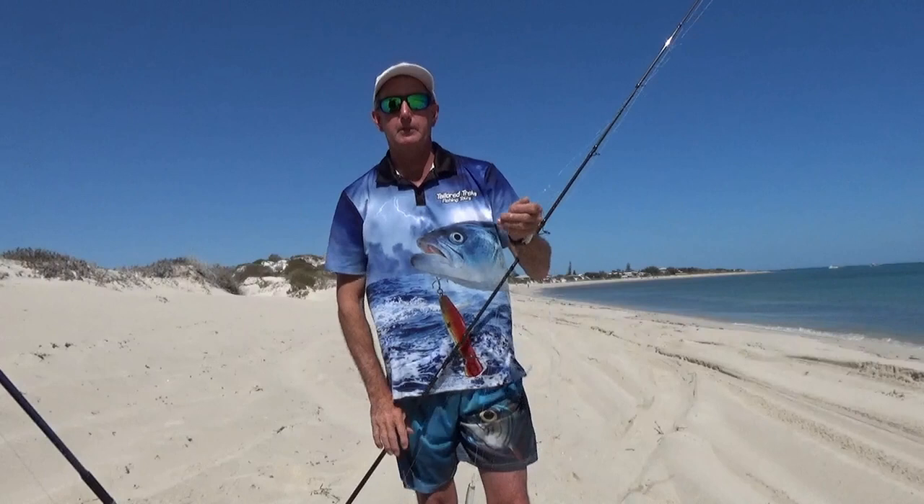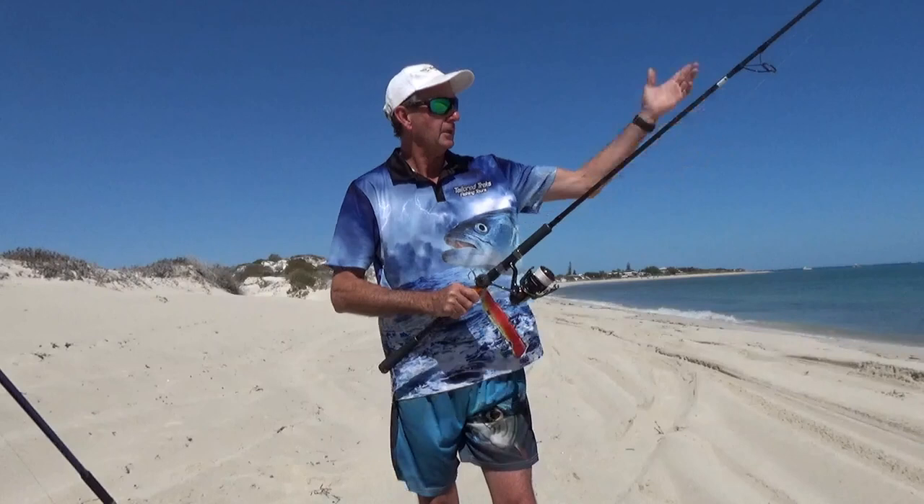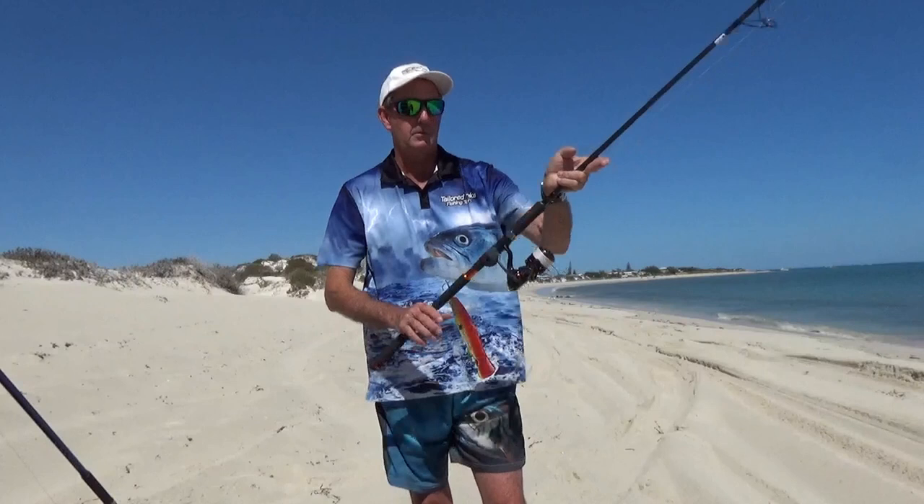The other problem when retrieving the line is you always want tension on the line back on the reel. If you've got a big surf and you're using a surface lure and a wave catches your lure, put the line between two fingers while you're winding in — just keep tension on the line. If that line stays tight on the spool, you won't get wind knots.